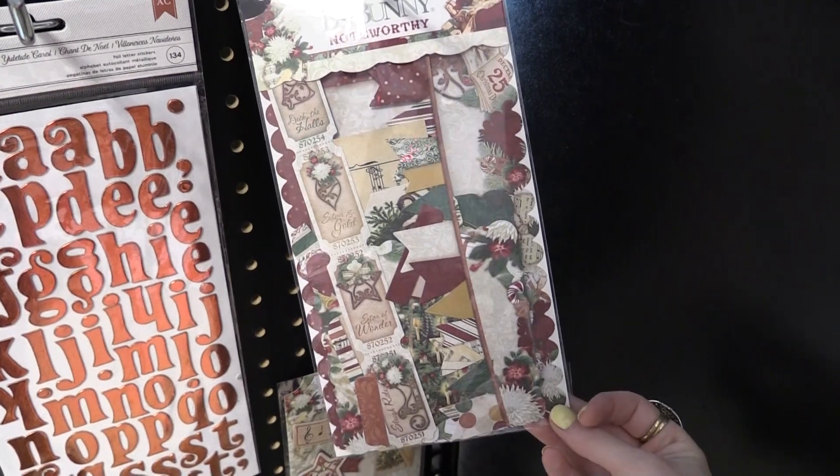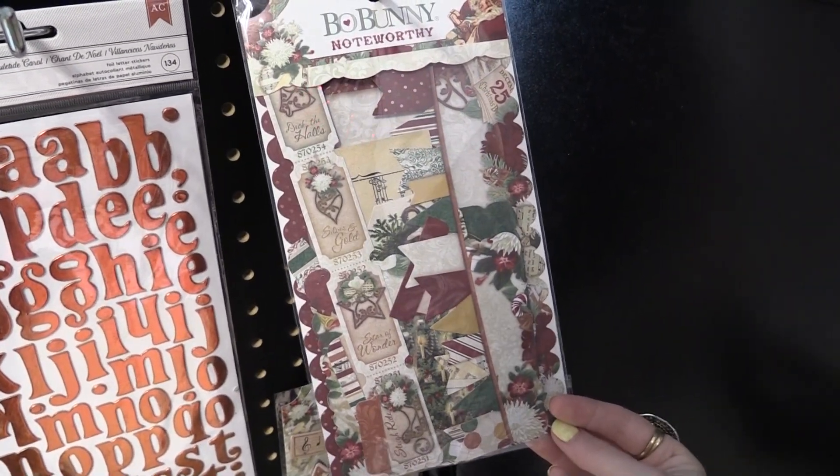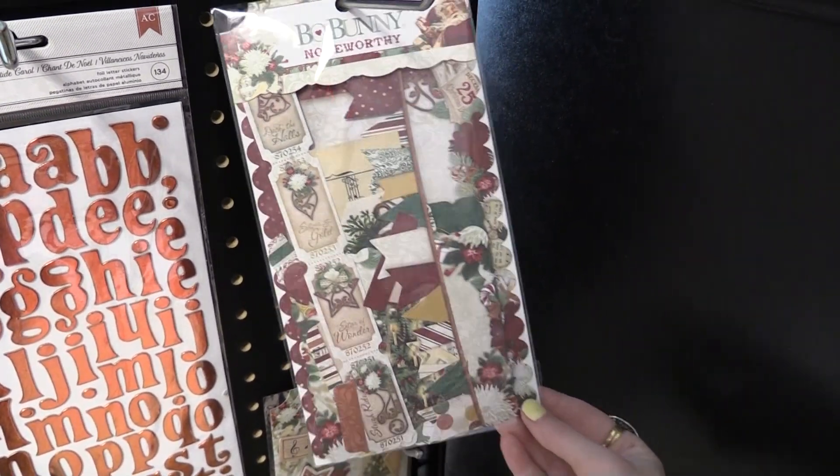These are the Bow Bunny Noteworthy. Lots of little ticket stubs, banners, musical notes, borders, things like that.